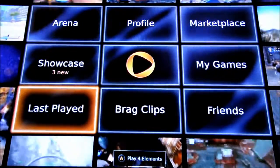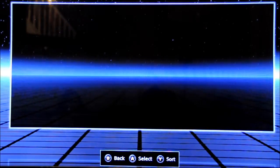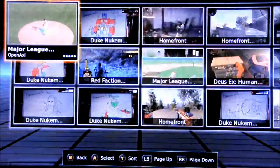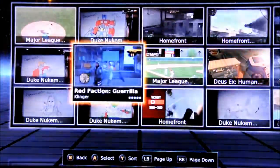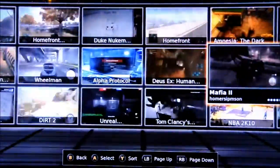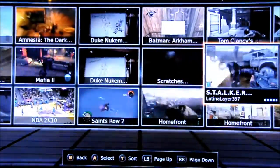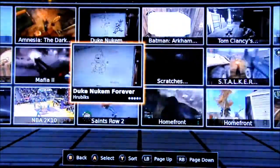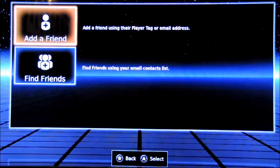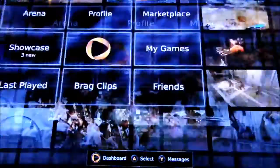Next we've got Last Played — click that and it takes you straight to the last game you played. Then there's Brag — these are videos that people have uploaded. Say you do something really cool in-game, you can save it and upload it here, and then people can vote on it and comment on it. There are hundreds already uploaded because this has been out in America already. And in the corner there's Friends, where you can add and find friends.